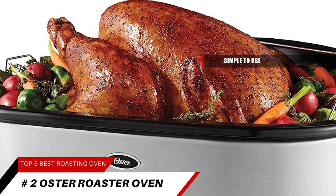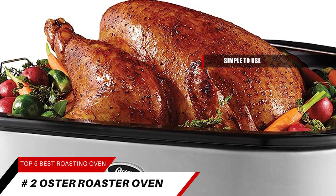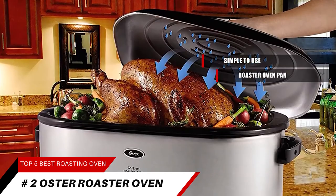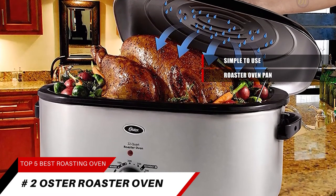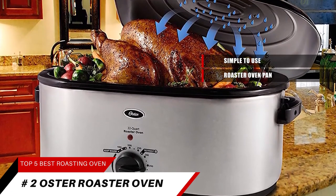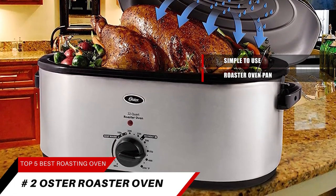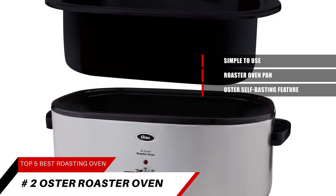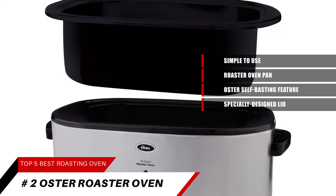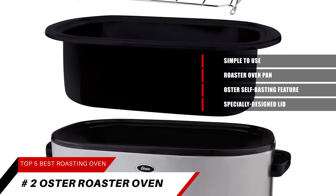Preparing gravy from pan drippings is a key element to rich-tasting gravy. You can easily simmer a delicious gravy right in the roaster oven pan without hassle — no mess, and you keep the stovetop burners free for other cooking. Toss that hand baster away. Your turkey will cook perfectly tender and moist with the Oster self-basting feature. A specially designed lid does the basting for you by continually recirculating moisture, eliminating tedious, time-consuming hand basting.